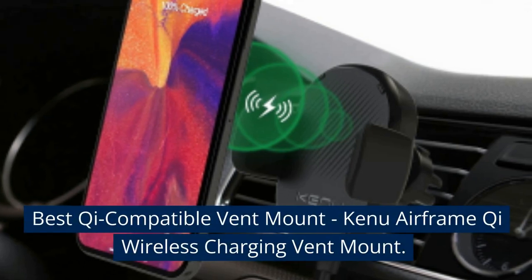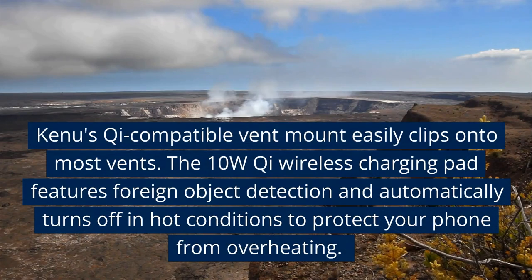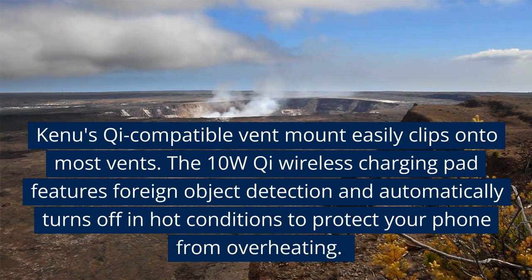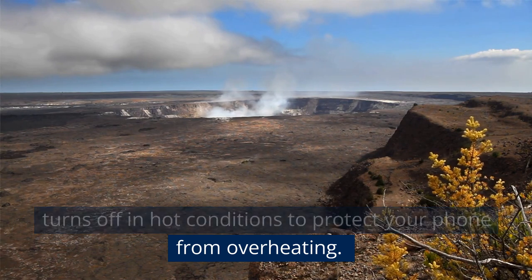Best Qi-compatible vent mount: the Kenu Airframe Qi Wireless Charging Vent Mount. Kenu's Qi-compatible vent mount easily clips onto most vents. The 10W Qi wireless charging pad features foreign object detection and automatically turns off in hot conditions to protect your phone from overheating.